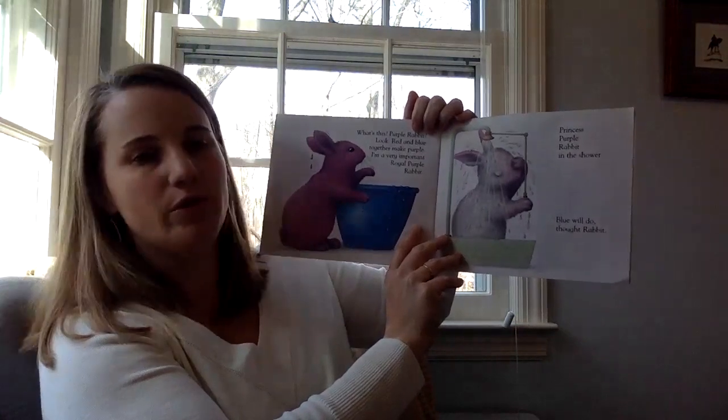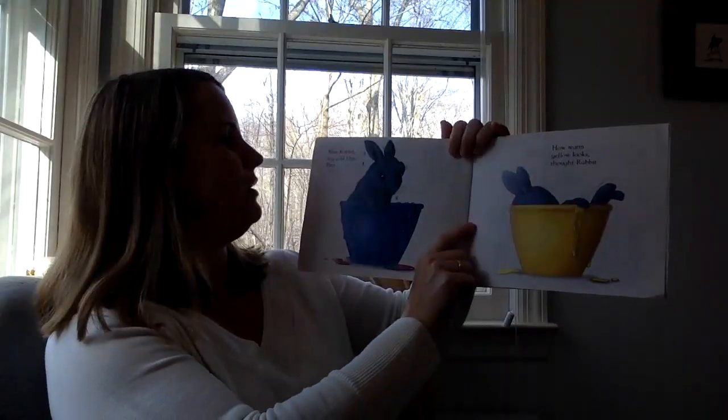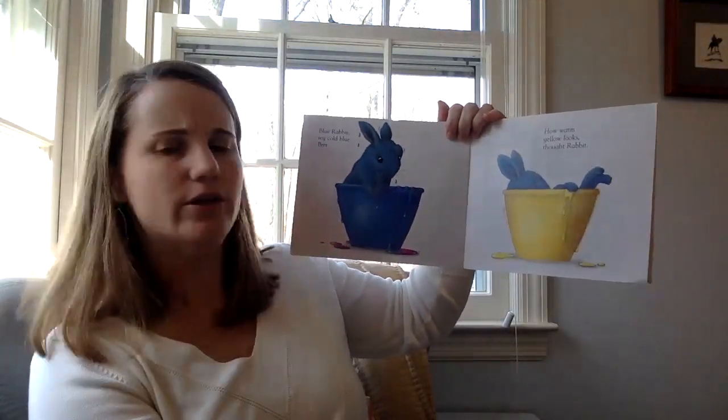Blue will do, thought rabbit. Blue rabbit. Icy cold blue. Brr. How warm yellow looks, thought rabbit.